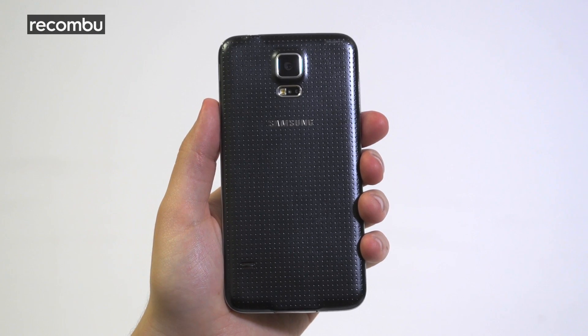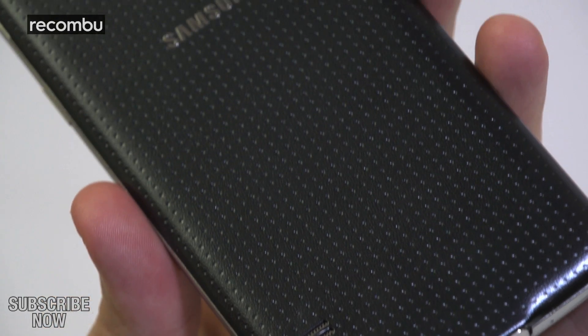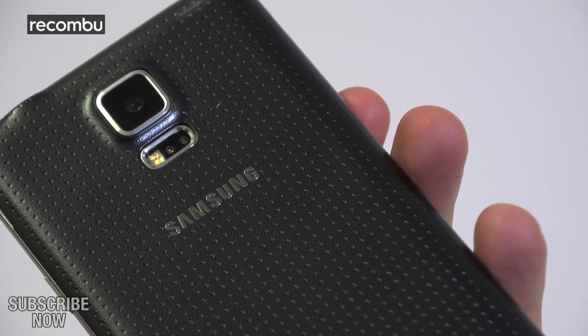But flip the S5 over and you'll see the first of many positive changes. Gone is the shiny, glossy rear, replaced with a soft-touch surface that shuns smudges and feels nice against the palm.